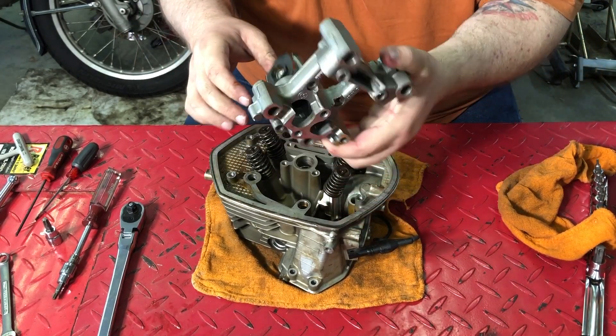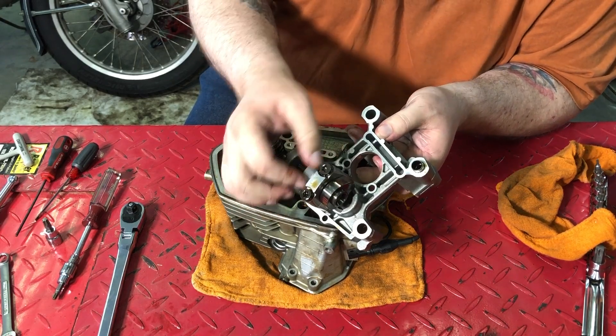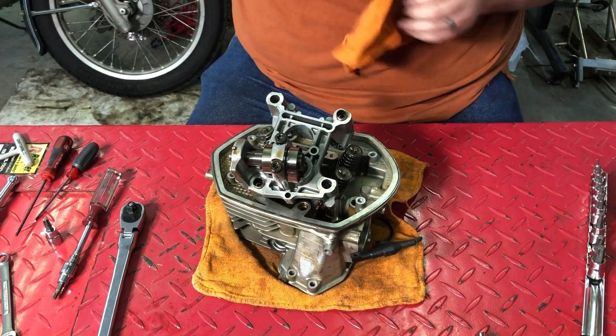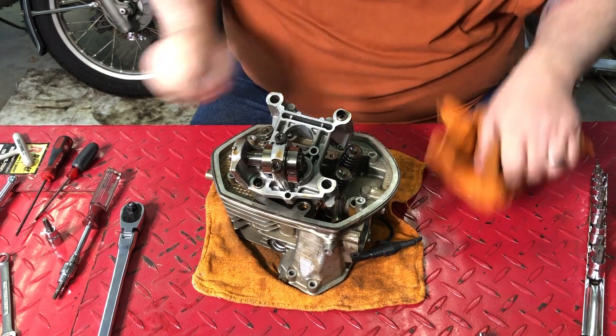There we go — the cam lobes in this assembly. I'm going to use this, hopefully, to get a little leverage so I can take this apart.